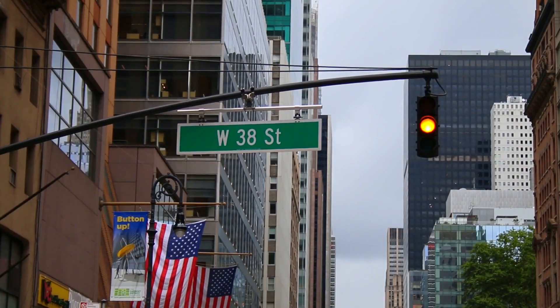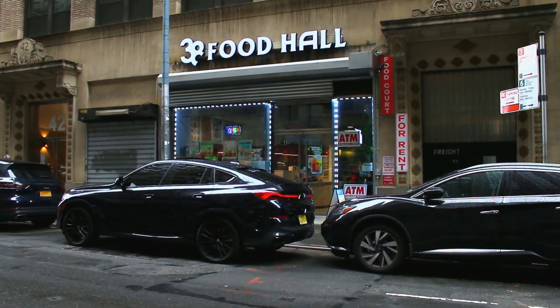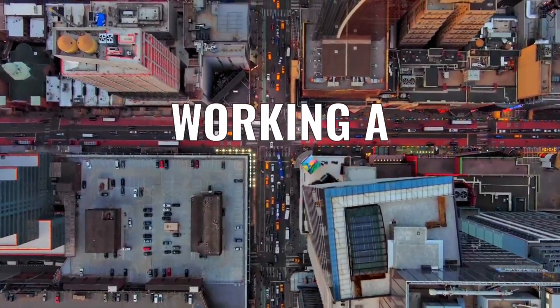In Midtown Manhattan, on West 38th Street, between 5th and 6th Avenues, is 38 Food Hall, and I'll show you what it's like working a food court.